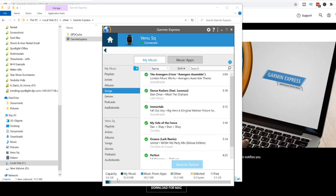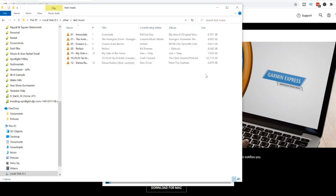Down in Garmin Express you can see all the information on your Garmin smartwatch — the capacity, your music, music from other apps, and how much free space is left. You have roughly 3.6 to 3.7 gigabytes of space on your Garmin Venue SQ to load music onto. The average size of songs is around 5 to 10 megabytes per song, with larger files like podcasts taking more space.